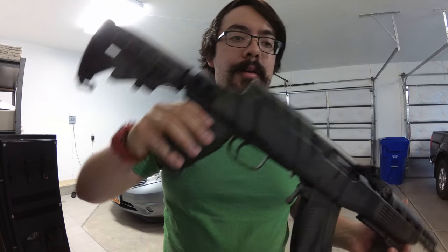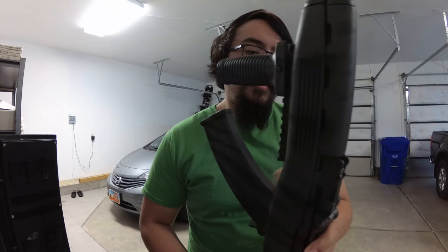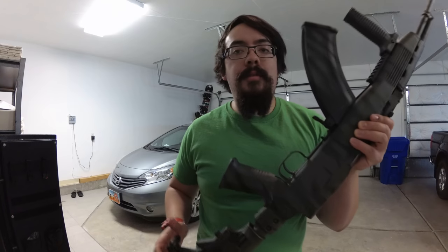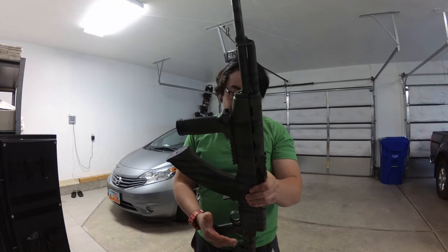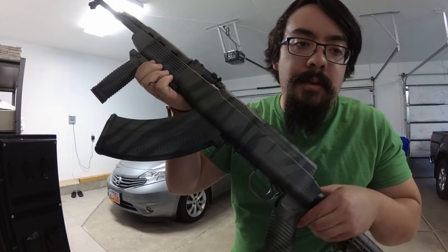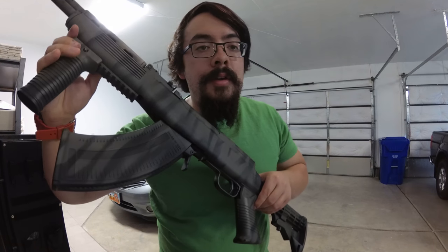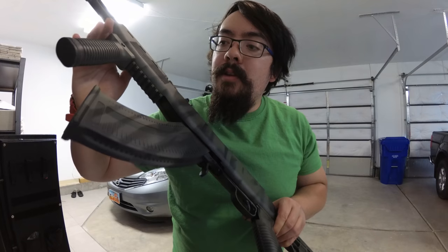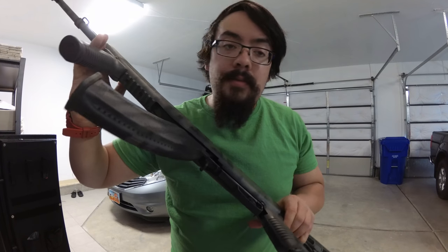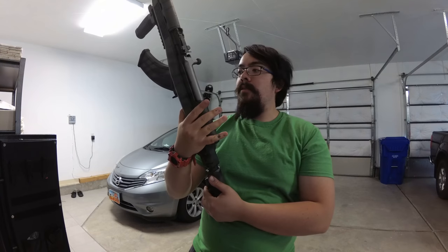Sorry about the lighting. As you can see, I went with the tiger stripe painting style. I painted the entire thing black and then, after it dried, I did all the olive green tiger stripes. I think it turned out pretty cool. If you saw the previous video, you know this gun was originally a flat dark earth tan, so it changed the look quite a bit.